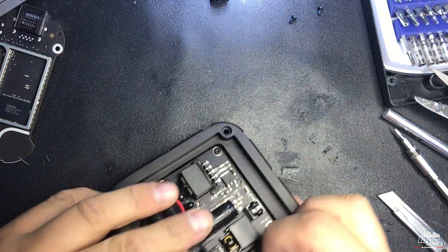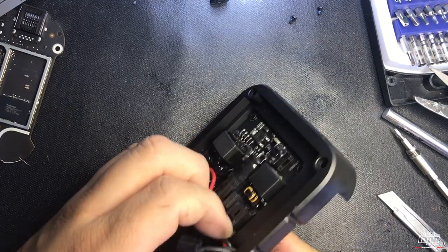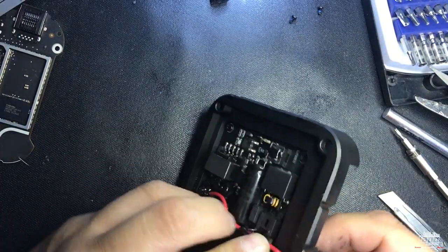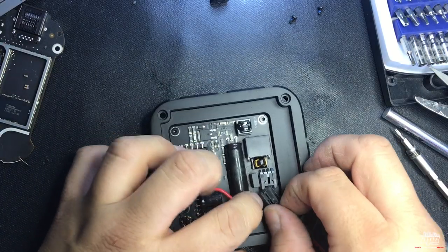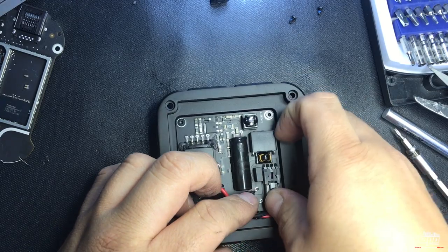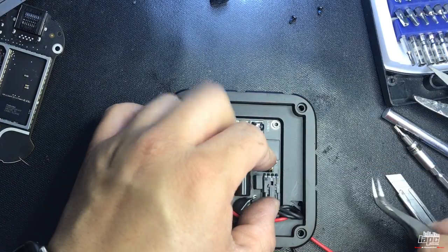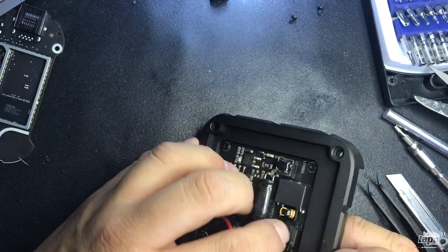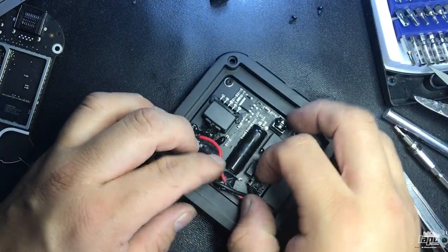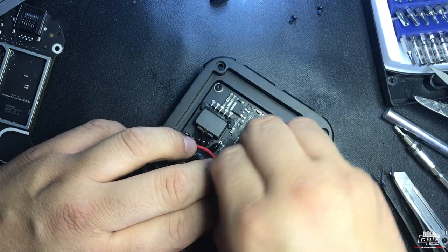Got my cables down — let me reorganize them. I want to reconnect the cable over here. I'll use my tweezers to help me. This is reconnected — nice and solid. Now I'm gonna re-put my power and ground cables over here.